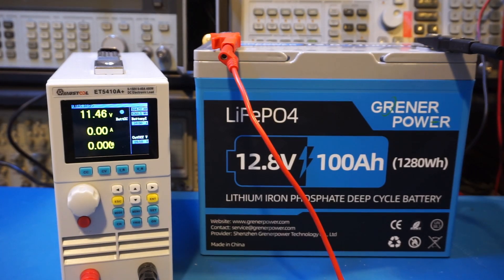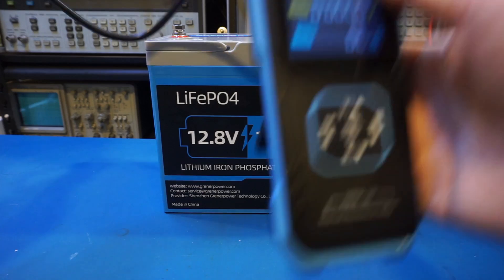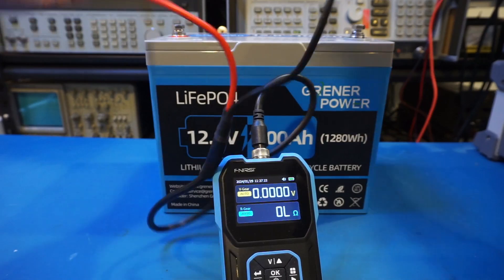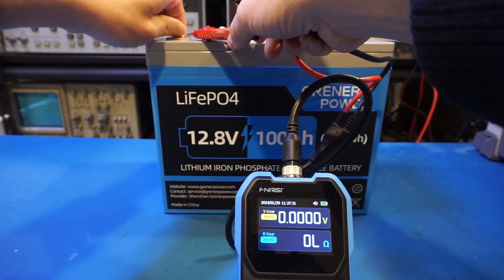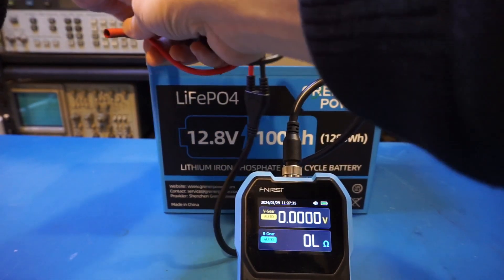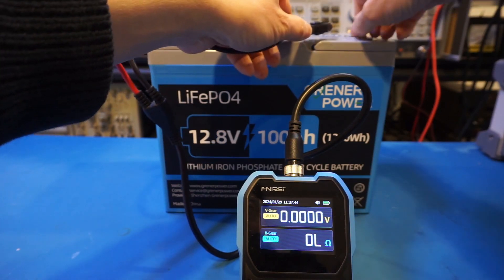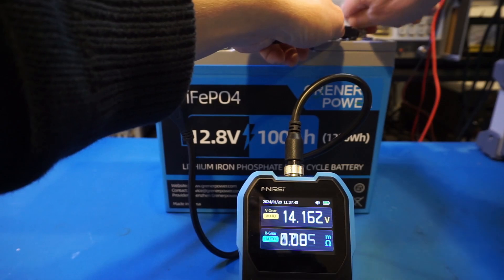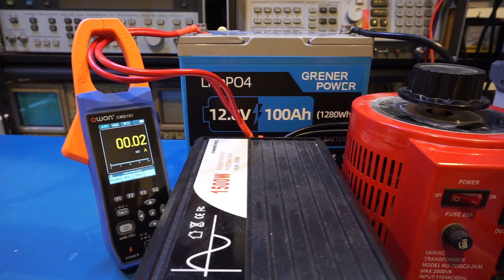The Granite Power 100 amp-hour battery definitely meets its specified capacity rating. After recharging the battery following the discharge test, let's take a look at the internal resistance. According to the manual it should be less than 10 milliohms. Using the HRM-10 internal resistance meter, I carefully connected it making sure contact resistance doesn't skew the result. The measured internal resistance came in way below spec at just 3.6 milliohms, which is excellent.